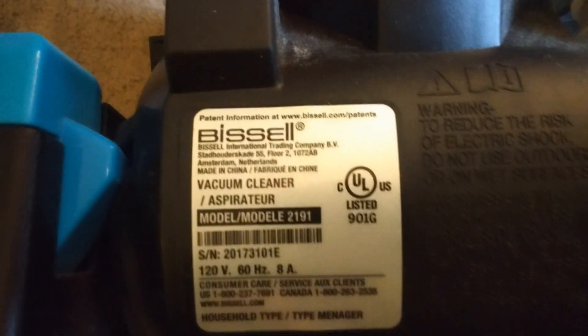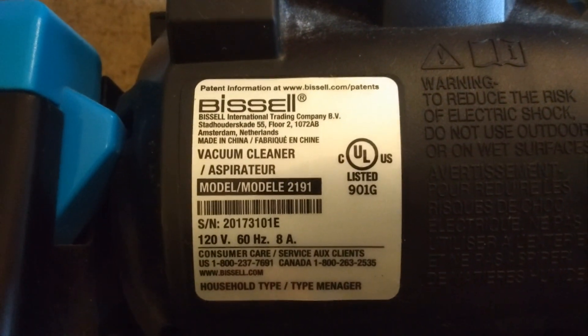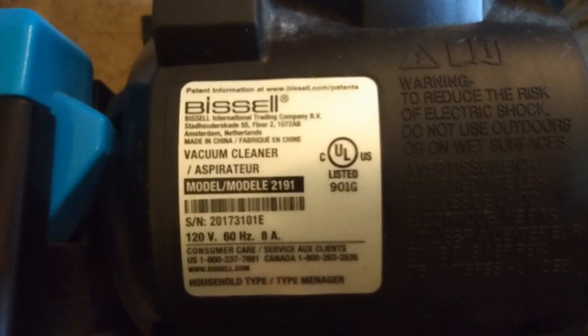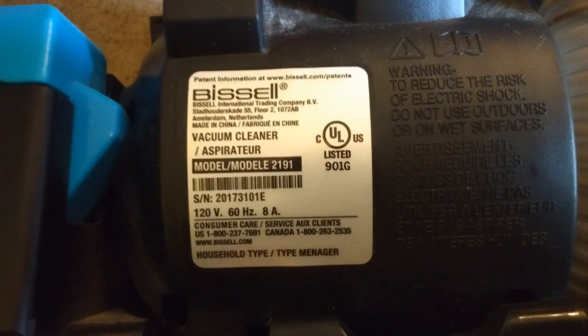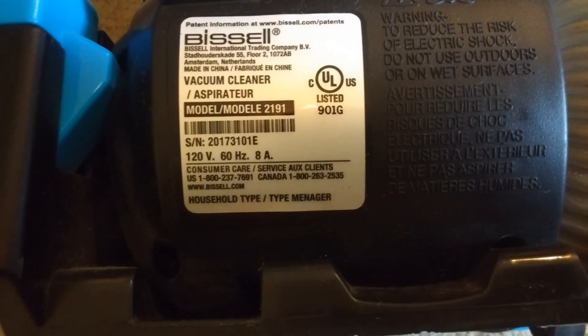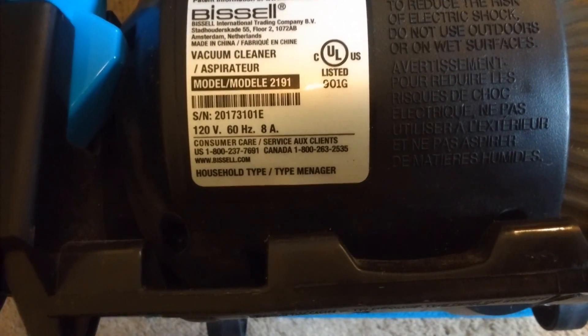Here's the information tag. This was assembled in China. The model is 2191. 120 volts, 60 hertz, and 8 amps.